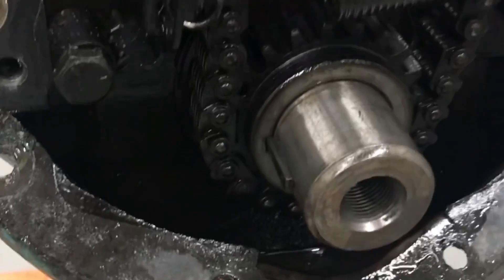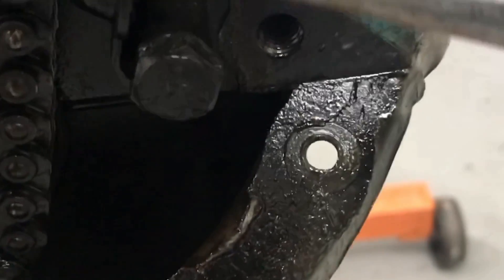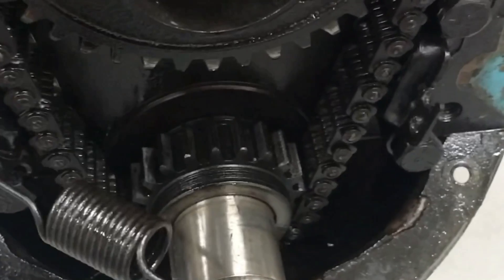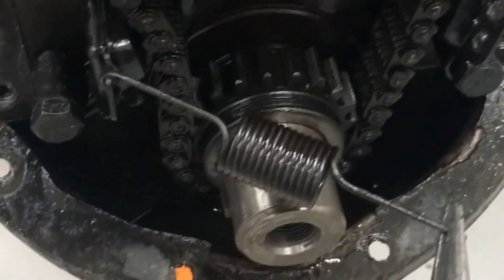I'm going to try to hold this and hold the camera, pulling this off. So I think we can get this off. Yeah, so we've got our spring off. So you can see now the tensioner — there's a lot of slop. But the tensioner's there.